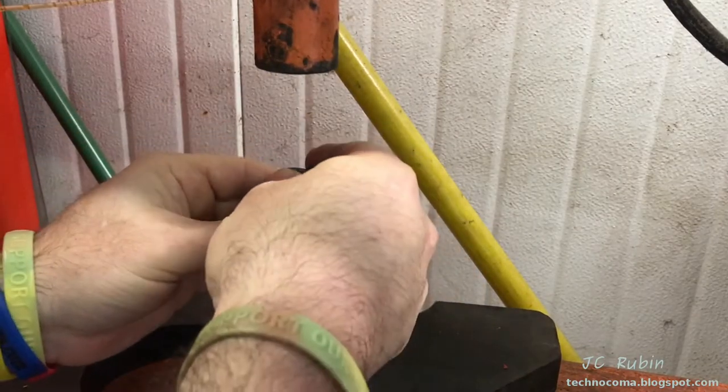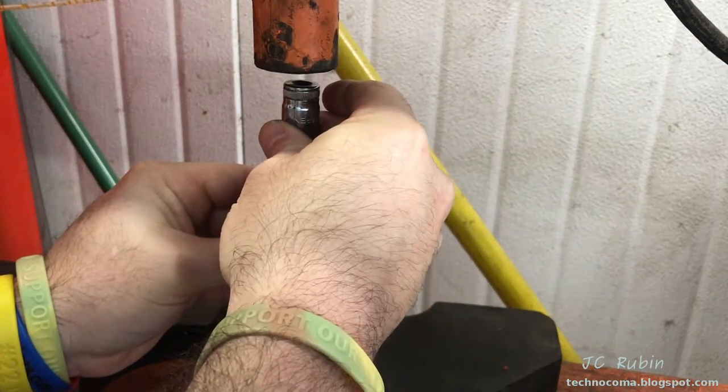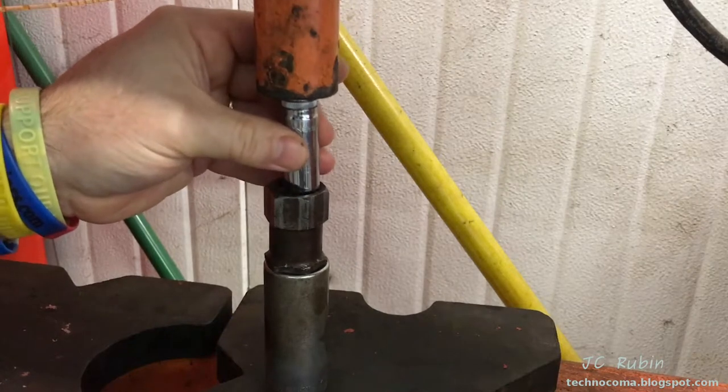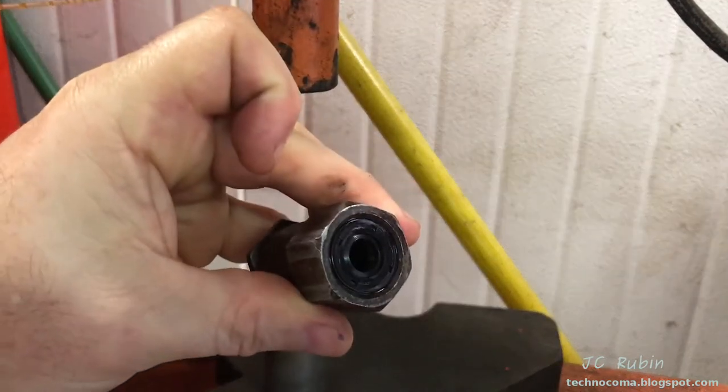I spray a little oil on the next seal, set it up on top, set up the socket again, and drive it down just under the chamfer. There we go — the seals are in the clutch hub nut. From the other side we can see both of them look good. That's done.